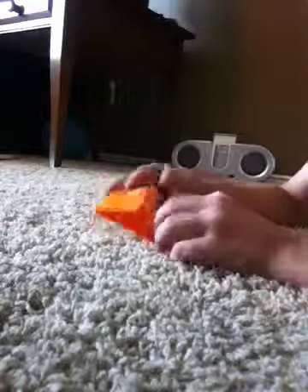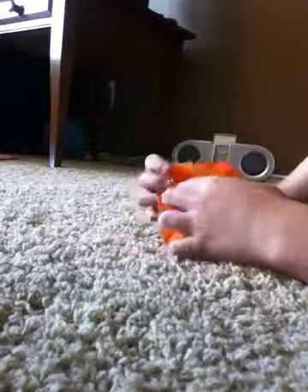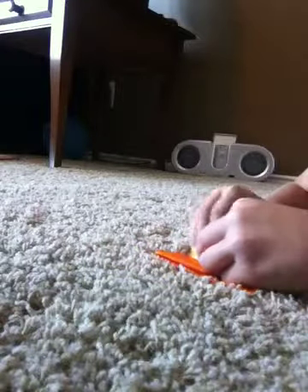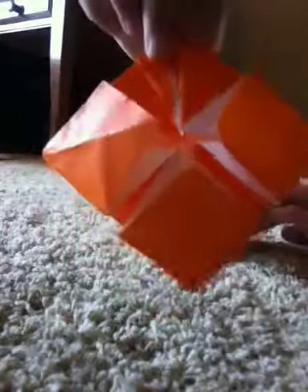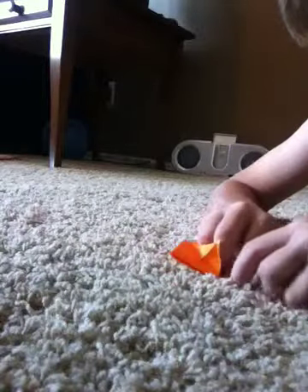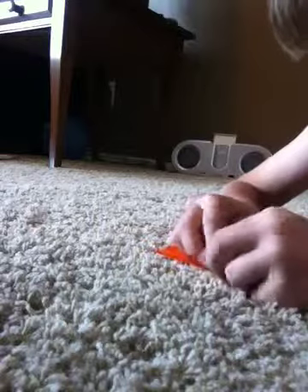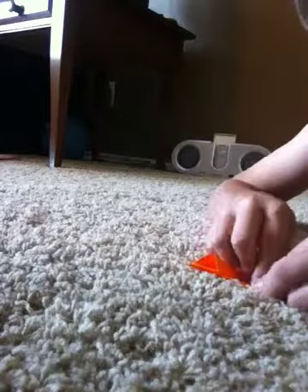So you want to get this corner right here and fold it in like that so it should look like this. You just want to do that to the other side. It should look like that — fold those two ends in. You just want to do that to every single side, just like that. Make good creases. After you have all the sides done, flip it over.